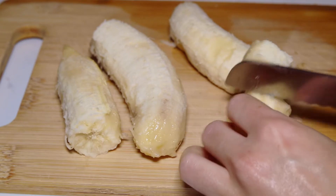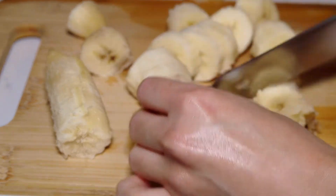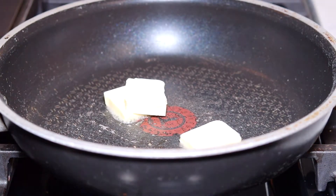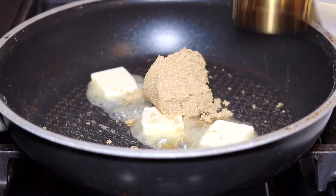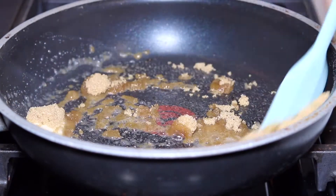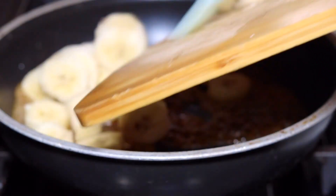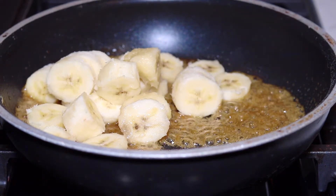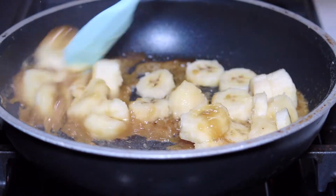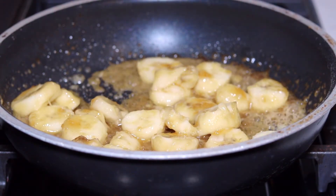Here I have two bananas that I'm just going to slice into small pieces. In a saucepan over medium heat I'm going to add three tablespoons of butter along with a quarter cup of brown sugar and just let that melt. Then I'm going to add my bananas and cook that for a minute or two to create a really quick and easy bananas foster topping.